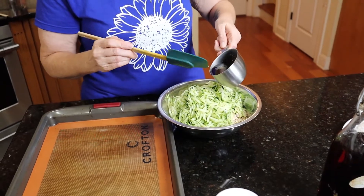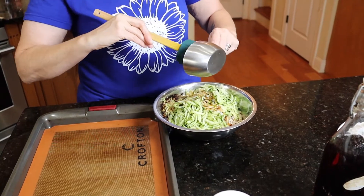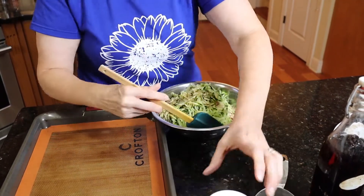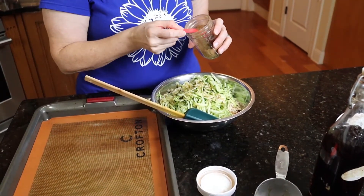I have a half a cup of maple syrup. I know it looks like a lot, but this makes quite a few bars. And I'm going to add in two teaspoons of cinnamon into the mix.